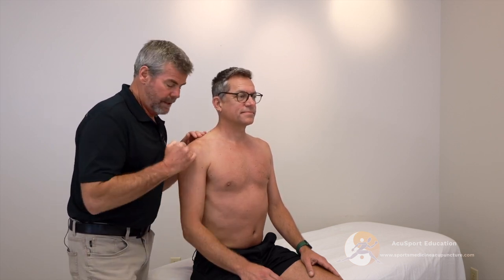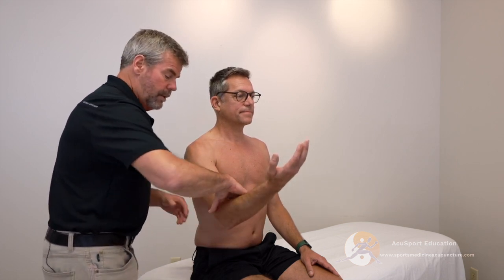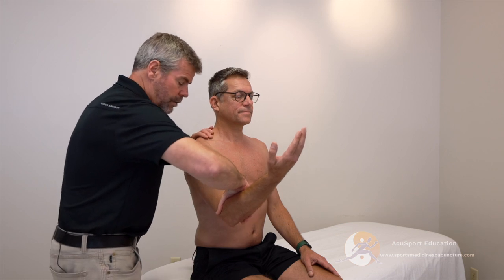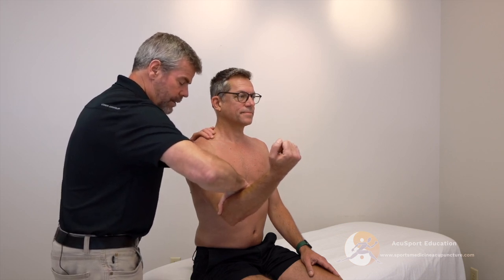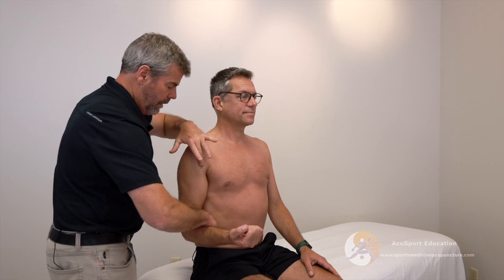This is an excellent test to see if we can provoke some of that pain and identify whether it is actually bicipital tenosynovitis and not a referral coming from supraspinatus tendinopathy. We start with elbow flexion at 90 degrees, then bring him up to about 45 degrees. The line of drive is to bring him into shoulder extension, which is going to be elongating the bicipital long head.